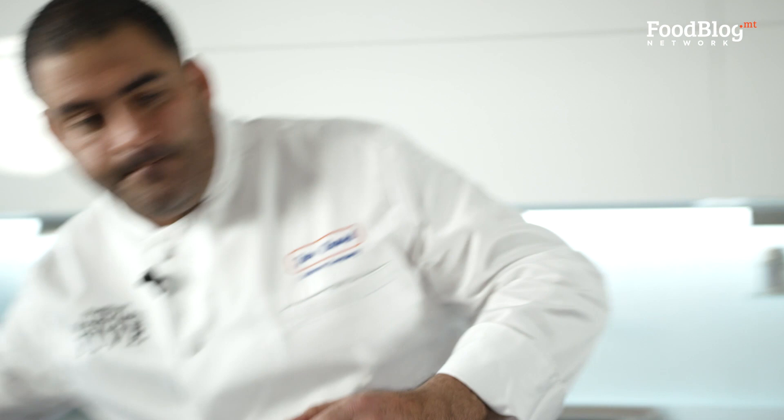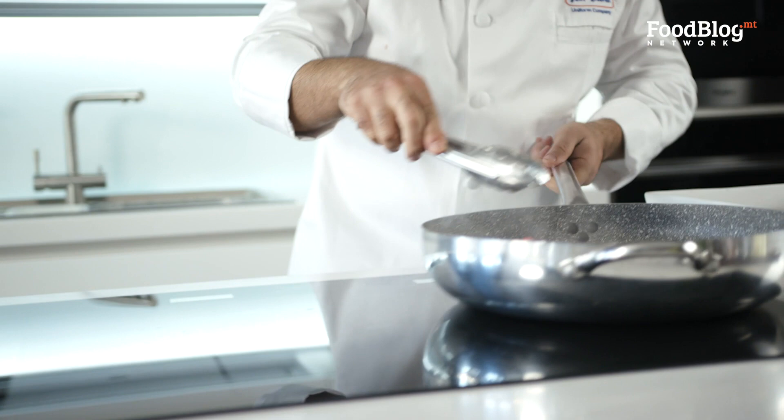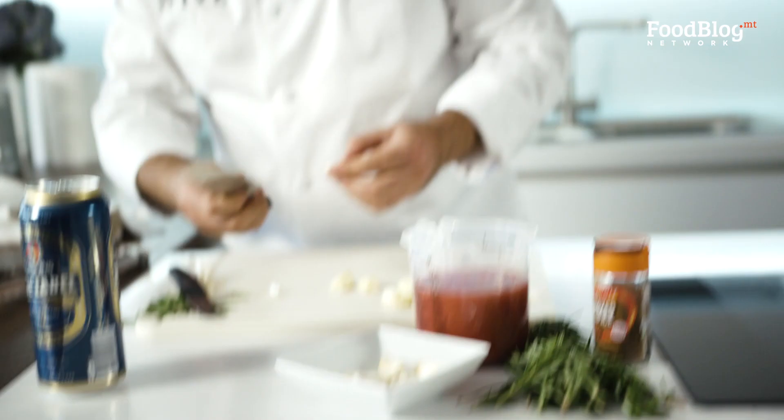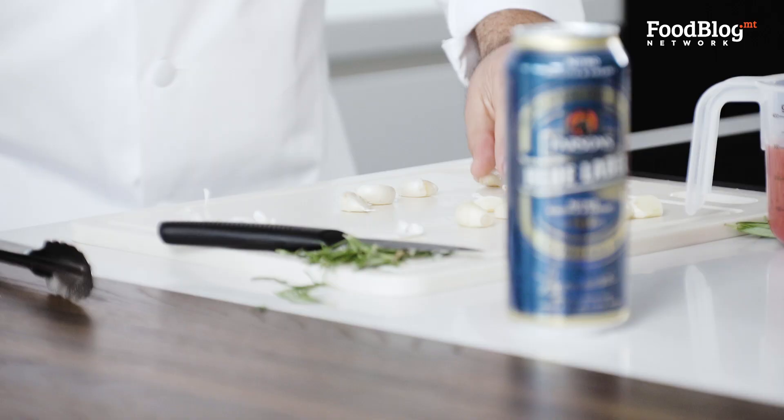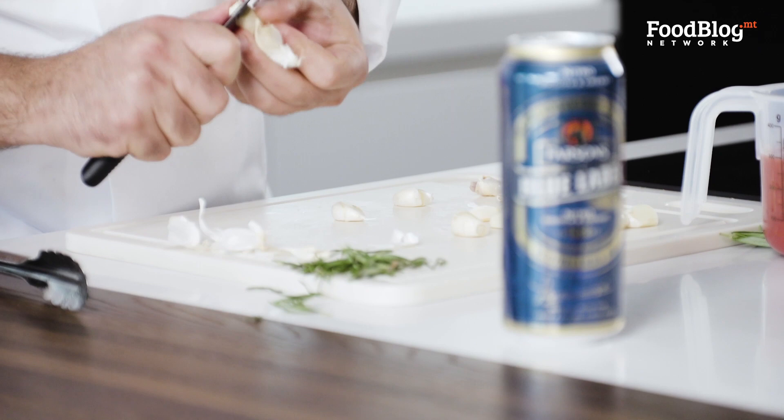Cooking rabbit reminds me of my grandfather — he used to breed them in the back garden. I remember we never used to eat apples with the peel. He used to peel the apples and give them to the rabbits and give us the rest of the fruit. He always thought of his rabbits. Now, let's roughly cut our garlic. Just press it a little bit like that, then take your small knife and remove the peel.